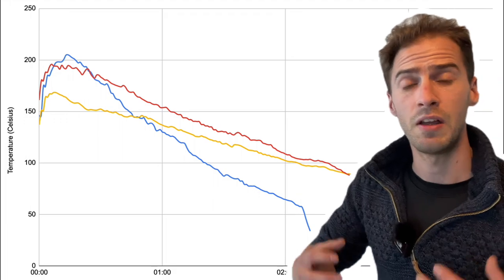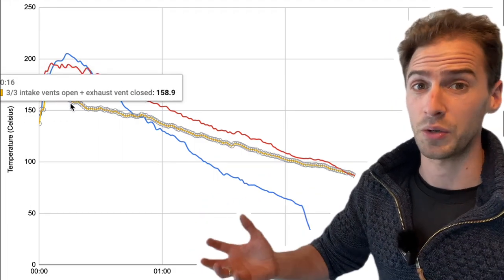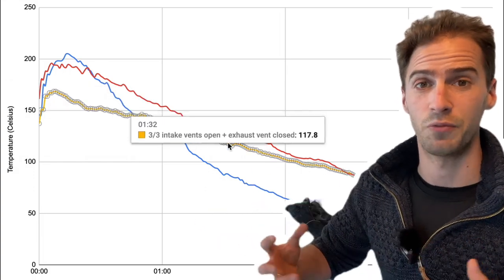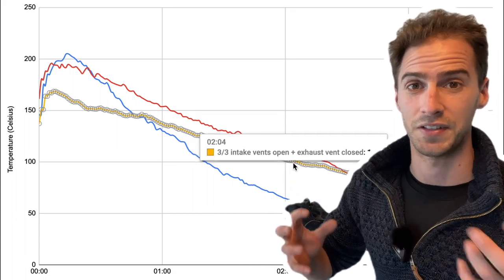I expected that by shutting down the exhaust vent we would have seen the temperature plummet quite quickly, but it didn't — it remained pretty stable. Although this experiment is a bit of an academic one, because hopefully we would never cook this way, it shows why this kind of experimentation is really helpful as a way of understanding your pit and how certain changes affect the temperature.